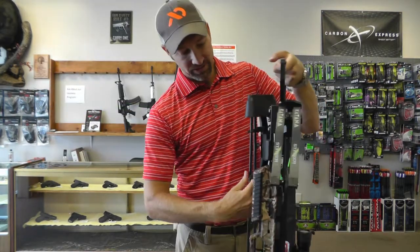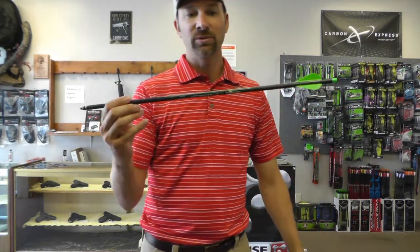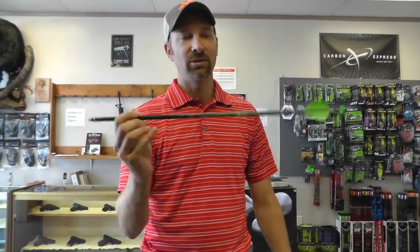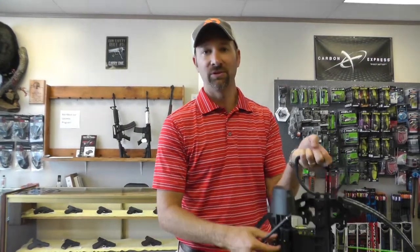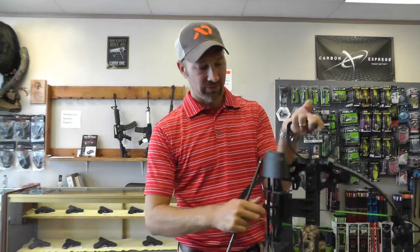Something new for this year: Bowtech on these bows have gone to a Black Eagle Accustrike Arrow. They call it a Stryker Accustrike — it's a Black Eagle arrow. It is a Moondock that we've seen before from Bowtech. These are 100 grain field points. You can shoot heavier field points if you wish, but these are 100 grain that come with it from the factory.